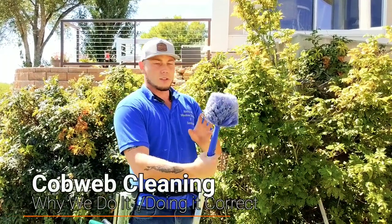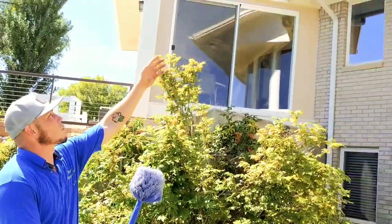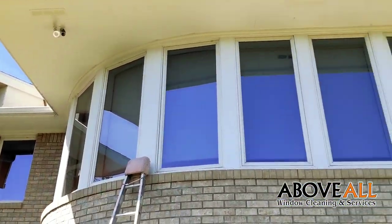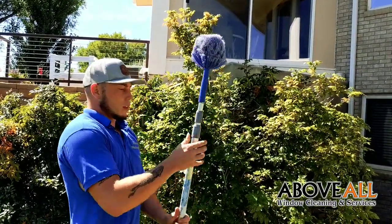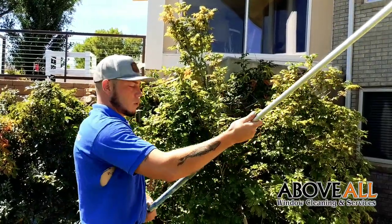In this video I'm going to show you the reasons why we cobweb and how to do it the right way, so you're not wearing yourself out especially in the hot sun. Up here we've got cobwebs around the light, all the way down, and on the windowsills. If you're trying to reach around with your arm while you're up on the ladder, where you're not always completely stable, you've got a cobweb brush and a cobweb extension pole.